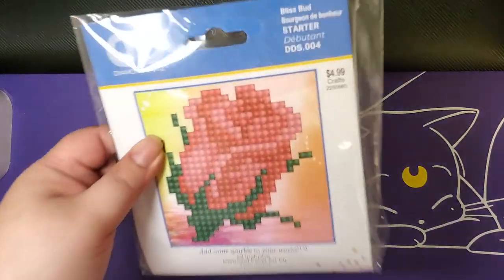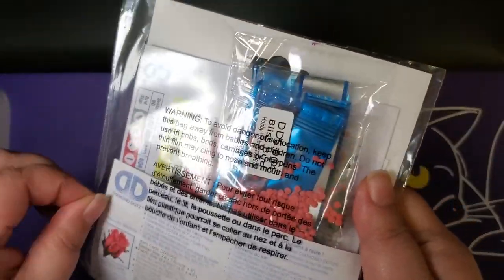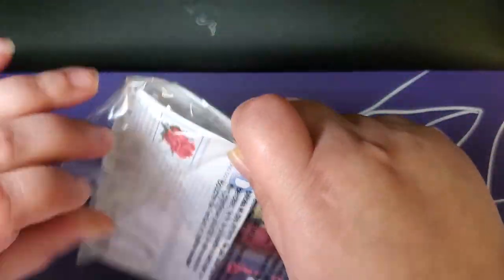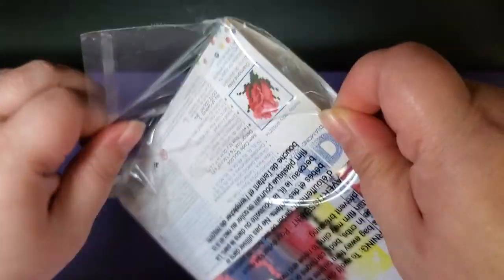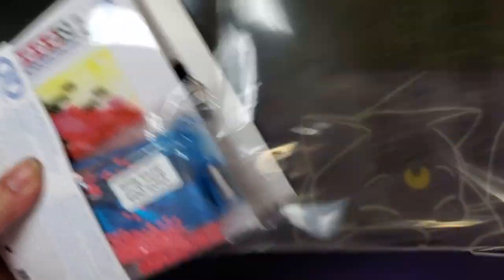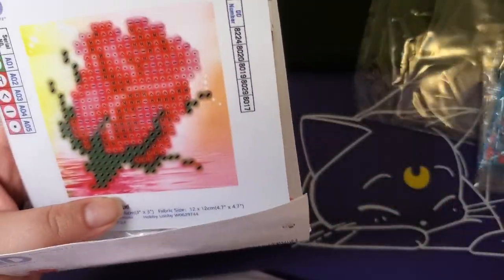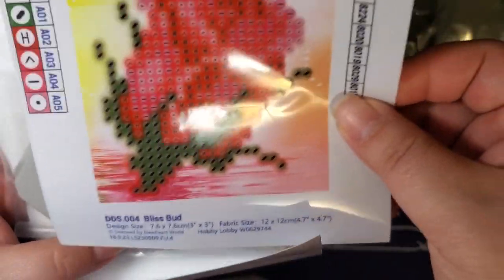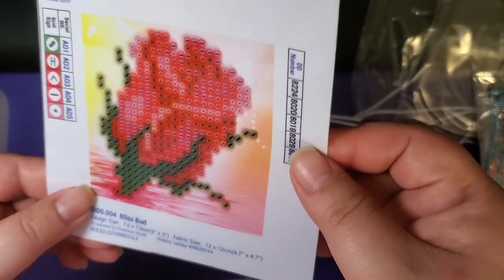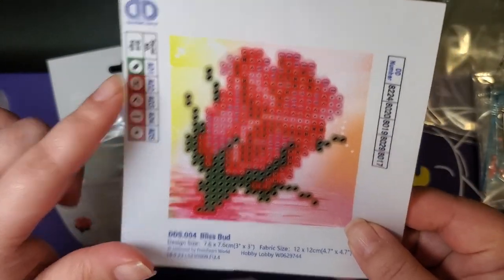We're going to go in order starting with the Bliss Bud. I have a feeling that the kit contents are going to be mostly the same across these. Here is our actual drill field and we've got our legend right there.